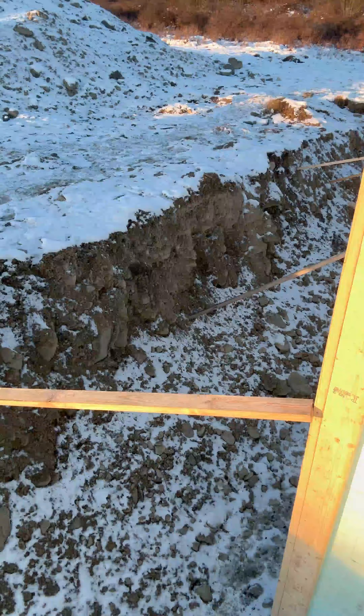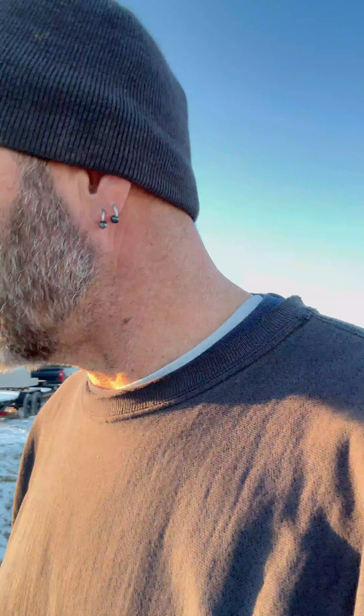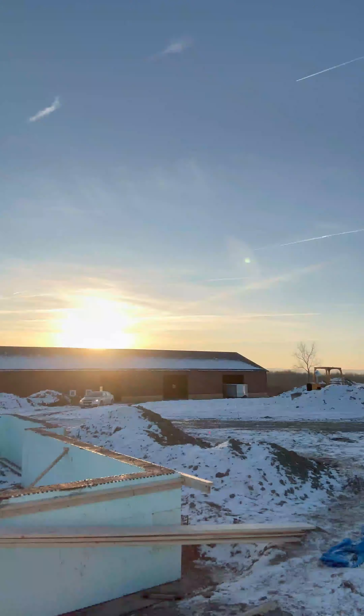We corner brace the corners of the basement so that we can have certain areas in check. Those areas become our points of known level and square to work with, and that allows us to put in a nice square and straight building on set points and then square and level from that. Here's to another beautiful sunny day in upstate New York.